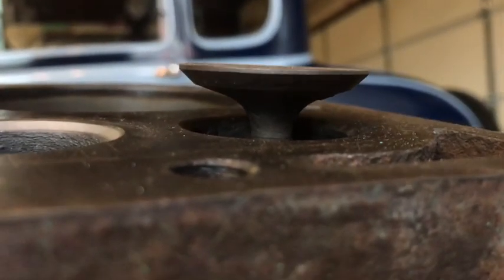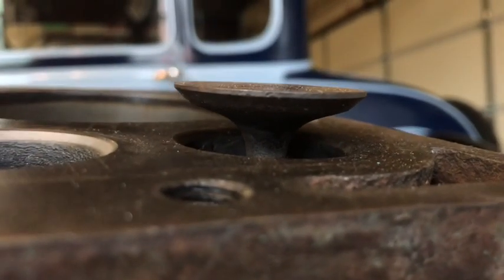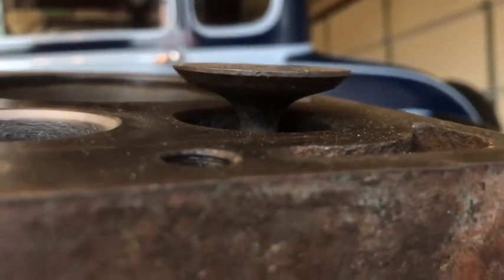So from here, what I'm going to do is actually apply a light coat of valve lapping compound around the perimeter of the valve, and we'll show that next.